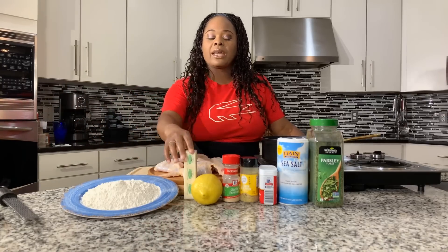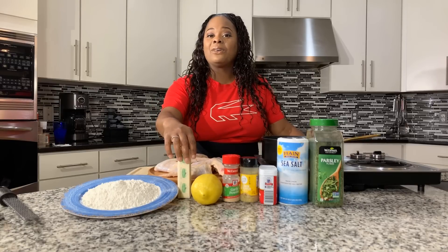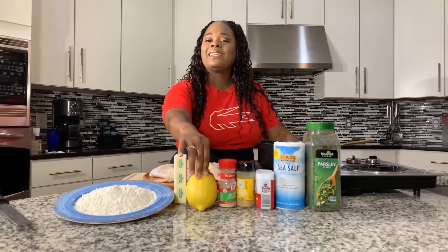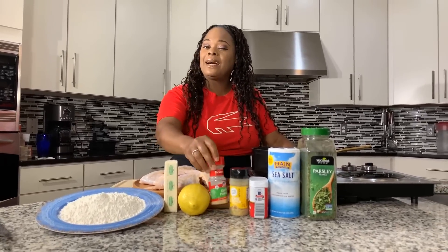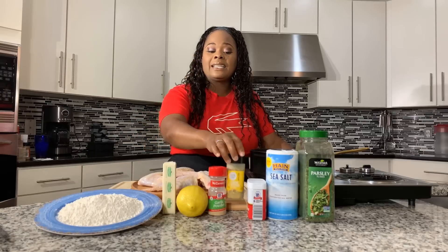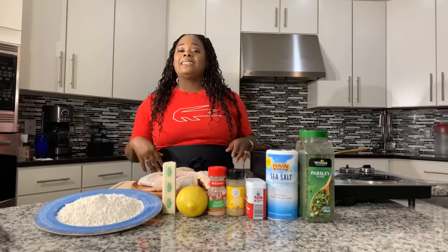Any kind of flour will do the trick — all-purpose like what I'm using, self-rising, or rice flour. You're going to need some butter; I have a stick of Kerrygold salted butter, but you can use unsalted. You'll need some fresh lemon juice and also some fresh lemon zest. We're going to use a little bit of garlic powder, lemon pepper seasoning, black pepper, salt, and some parsley flakes to make it nice and beautiful.